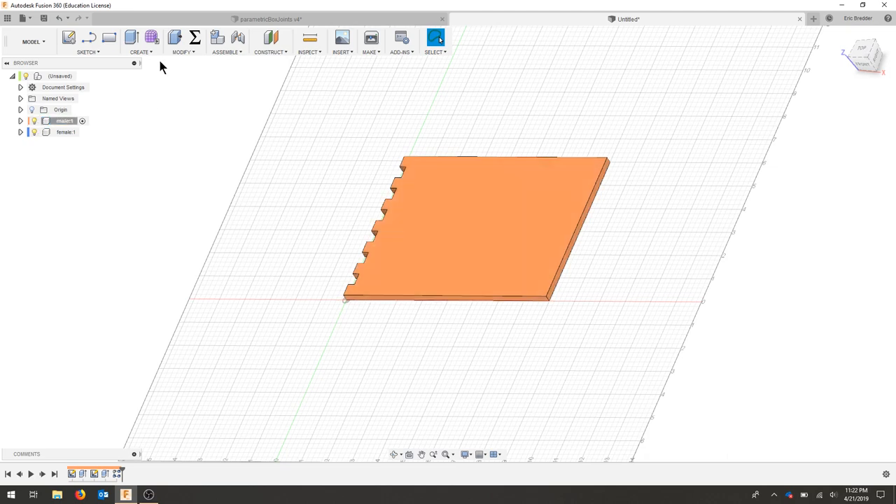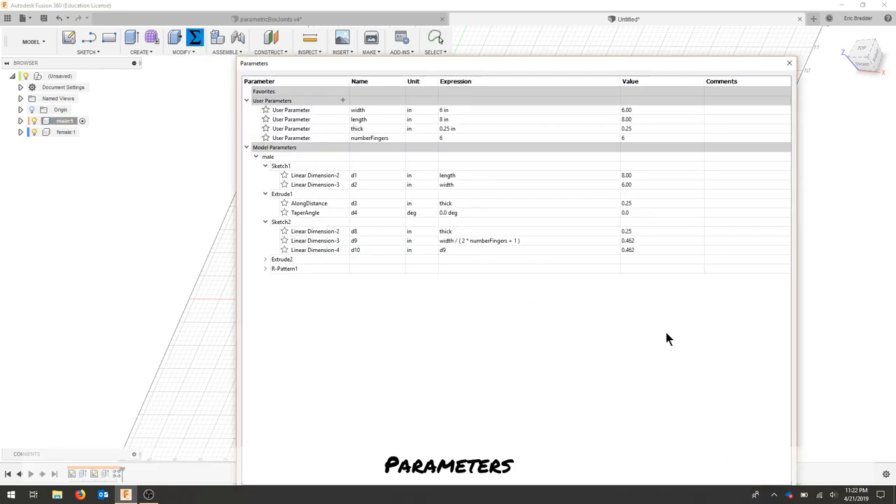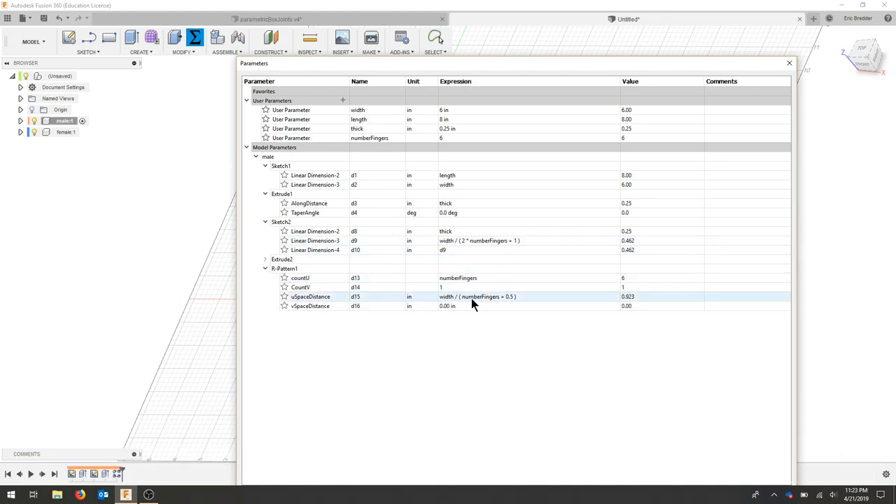I'll turn off this part and check my parameters. We can see that for our pattern we've added 1.5 times the number of fingers over the width, and the same thing here — we have the finger plus the spacing plus one.